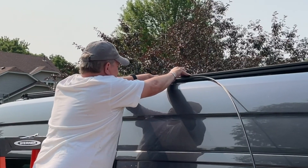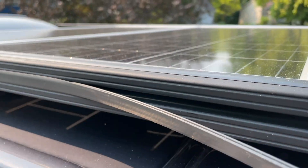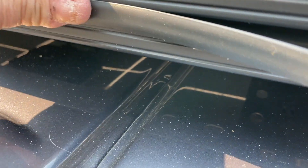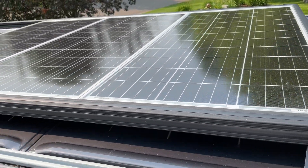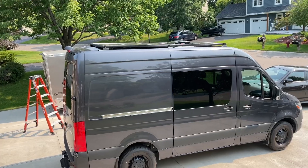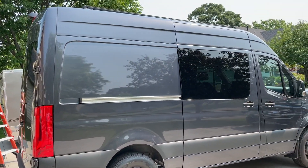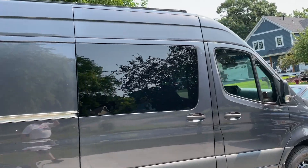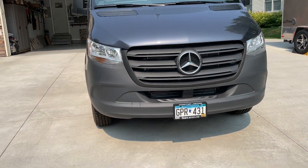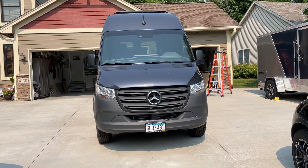I just think it looks nicer. This stuff just literally presses in here. You can see it looks a lot better with that on there. It doesn't look bad from the ground — you barely see the thing. The van's up on a hill, but it's not that noticeable. It looks like a roof rack, I guess, but it's pretty nice.